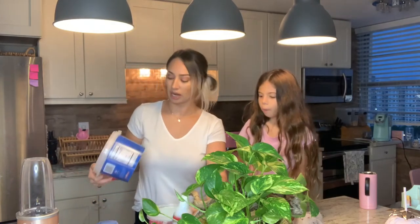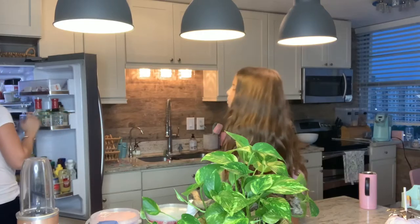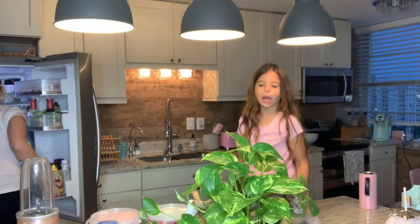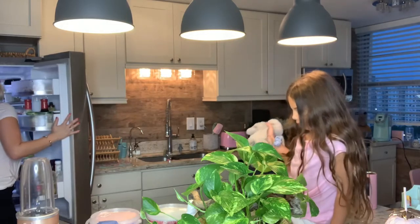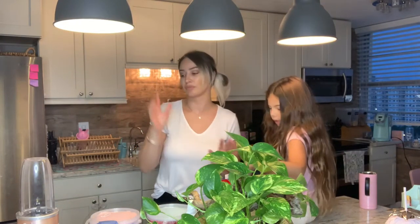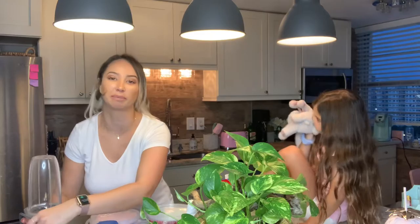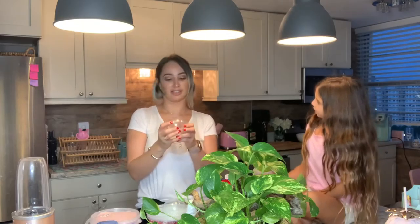We also need milk and ice. This one's reduced fat — shoot, they're both reduced fat. Okay, this one's open, so we use milk and we already have ice. The lady in the video used a big blender but this is probably fine — we have a little NutriBullet. I don't use it that often but I want to start making more smoothies with Maya.